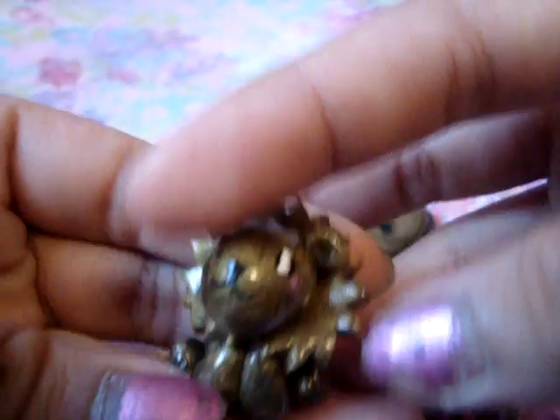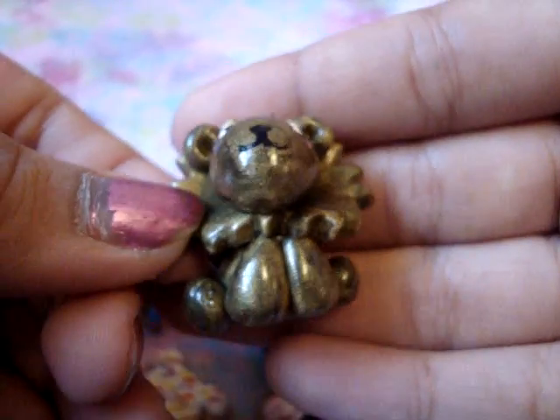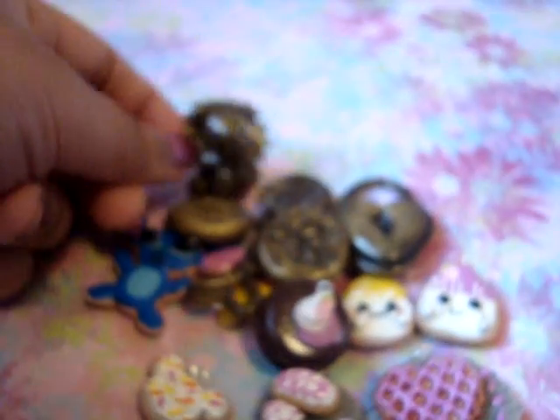And then I made this lion using the same gold color and I dusted it with black, so it looks more vintage-y. I think it's pretty cute.